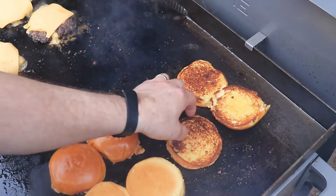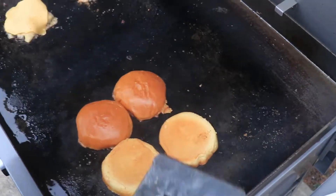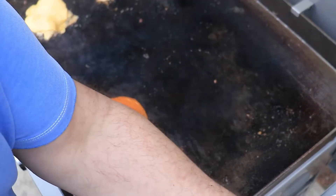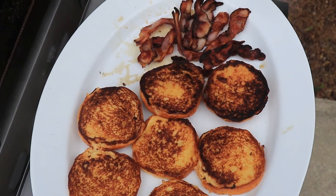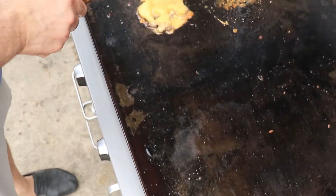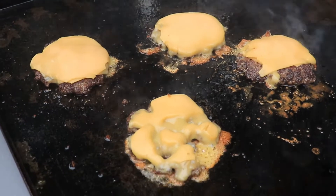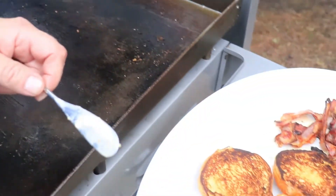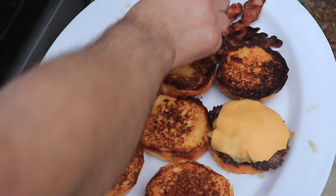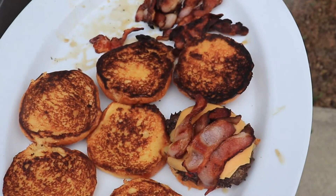Burgers are getting nice and crisped up, just the way we like them. I love this because you can really get all that cheese and that gooeyness. How's that looking, Kel? Looking good. I'm going to take all of the bacon since my girls told me that when they were little I never shared my bacon with them.